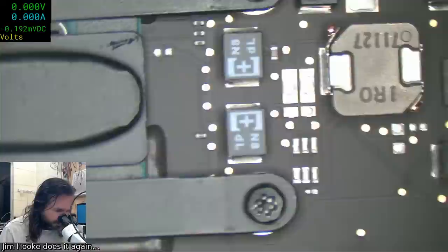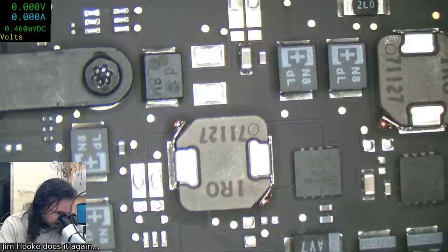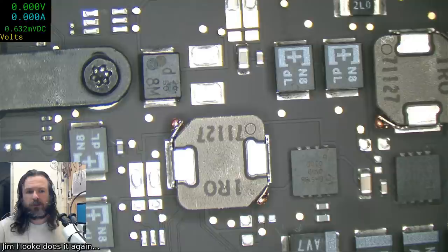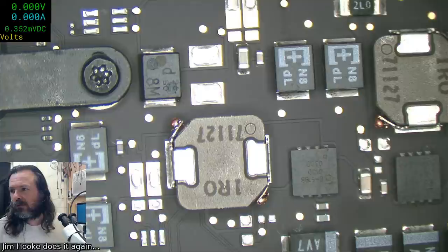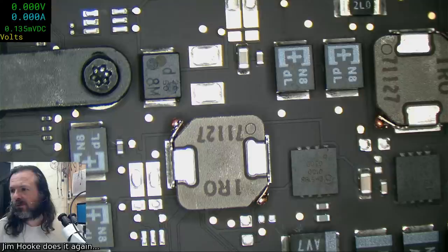I'll just do the microscope. Now we've upset the microscope - shouldn't have done that. It certainly is a process of elimination. Alright, so this is the microscope. I've unfortunately messed with the parameters slightly so I'm going to have to bring those back. It does look like it's a coaxial braided cable. The microscope is a little bright there - too much contrast or something.